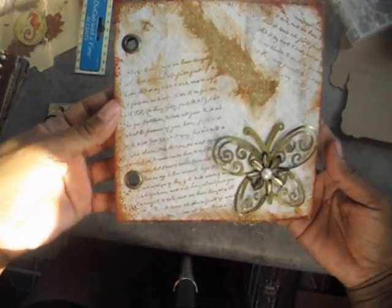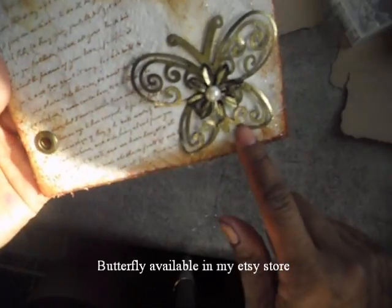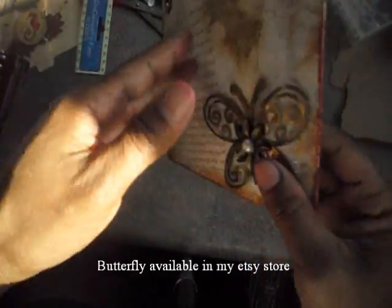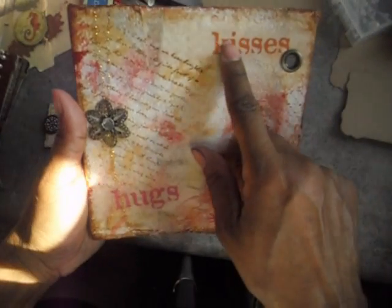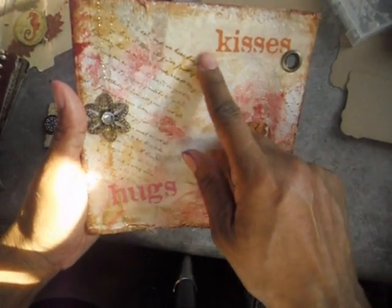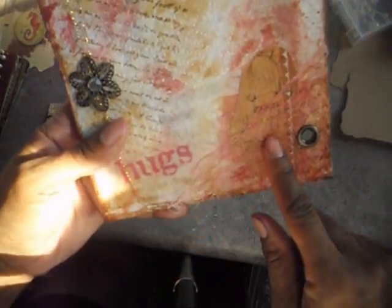This is another page I made using paper towels, and this is a butterfly that I added from my Etsy shop. This is the back side — it's glimmer misted and I added different words that I had. And this is another flower from my shop.